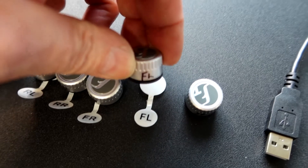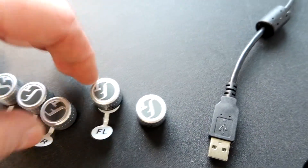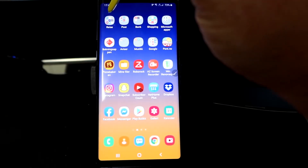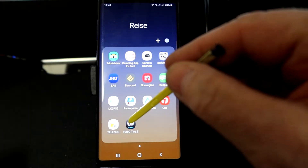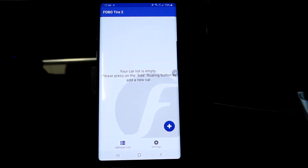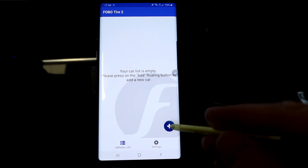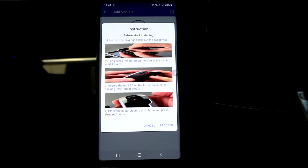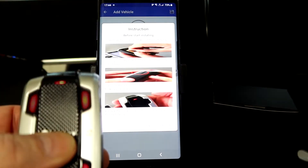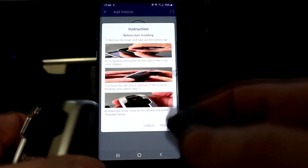Don't take the sensors out before you are ready. I've marked mine with a felt marker so I can identify them when I get out to the car. Let's take a closer look at the app — I have it up here, and this is what it looks like when you open it. Press the plus sign.